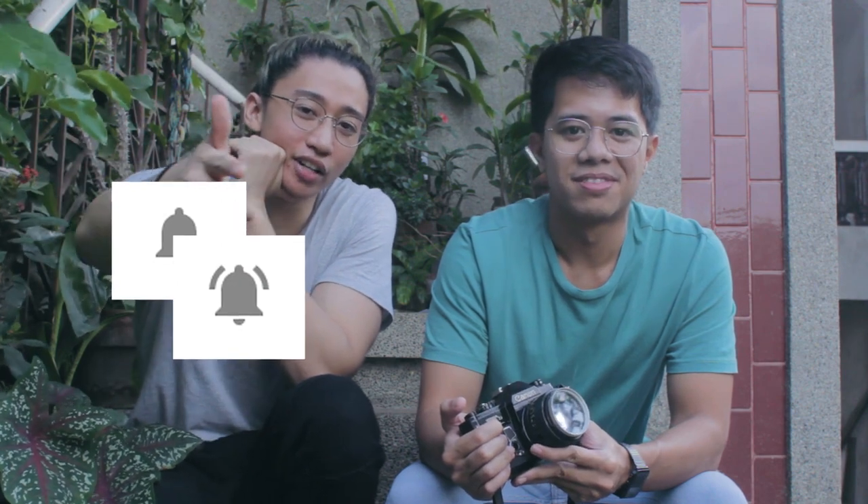And like the video if you liked it. Hit the subscribe button and the notification bell so that you are updated with our videos. And watch our other videos for some film photography goodness.